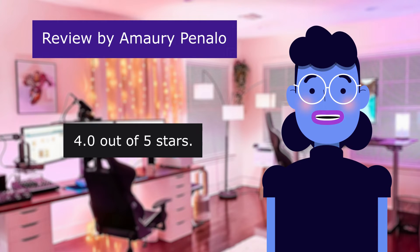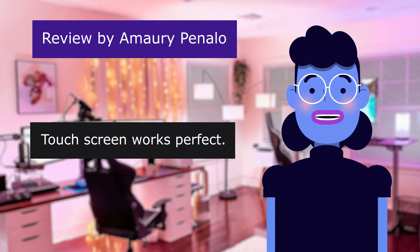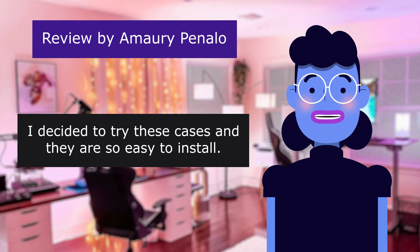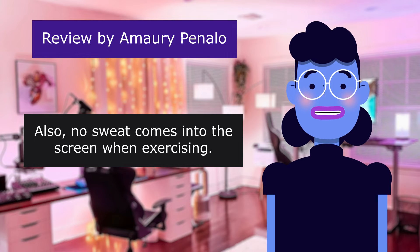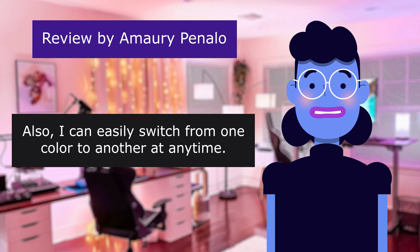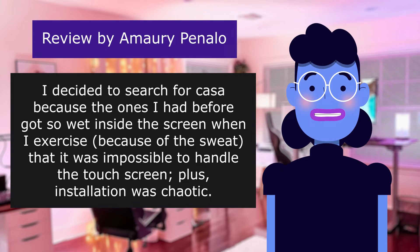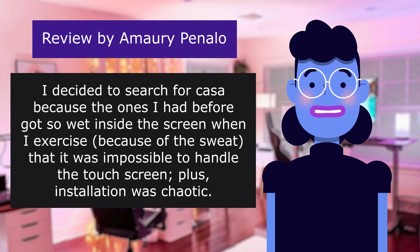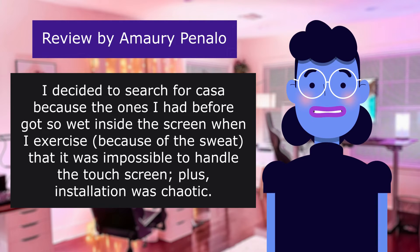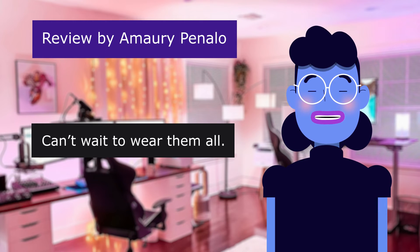4.0 out of 5 stars. Easy to install, beautiful look. Touch screen works perfect. I decided to try these cases and they are so easy to install. Also no sweat comes into the screen when exercising. Also I can easily switch from one color to another at any time. I decided to search for cases because the ones I had before got so wet inside the screen when I exercised because of sweat that it was impossible to handle the touch screen, plus installation was chaotic. I love them all anyways — can't wait to wear them all.